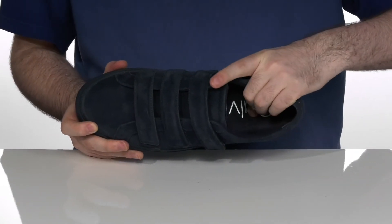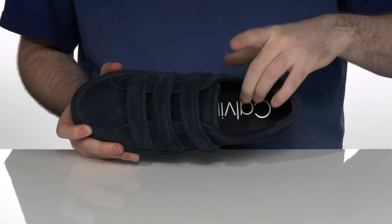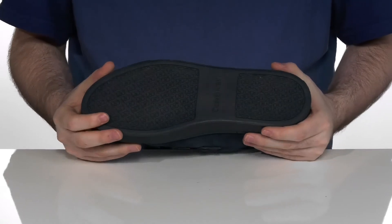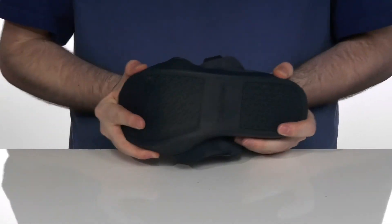The inside footbed has lots of foam in the bottom to offer great cushioning underfoot, and it sits on top of a chunky synthetic outsole that has a great grip and plenty of flex.